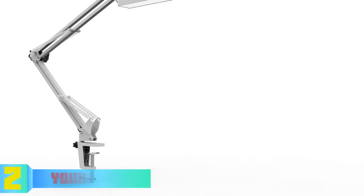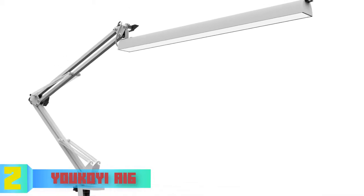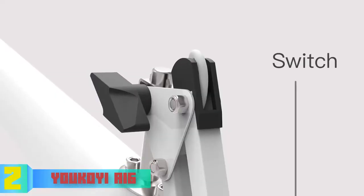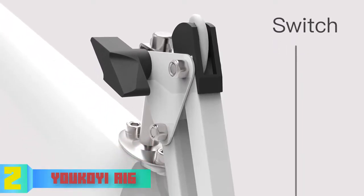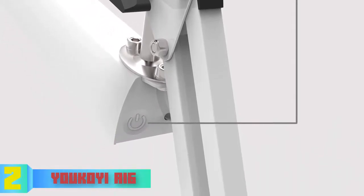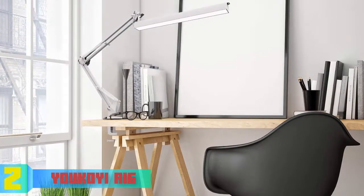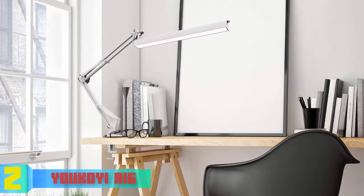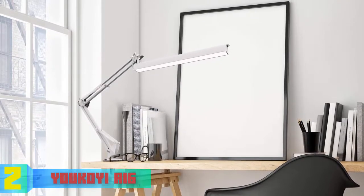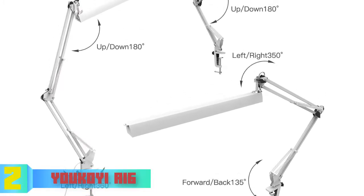At number two we have the Yukoi A16. The Yukoi A16 is an adjustable desk lamp that combines an attractive, durable construction with quality performance at a budget-friendly price. It features a sleek all-white construction with a lamp head adjustable 180 degrees up and down and up to 350 degrees left and right. An extendable arm can also be adjusted 180 degrees, and a plastic knob joint eases adjustment without needing a screwdriver.